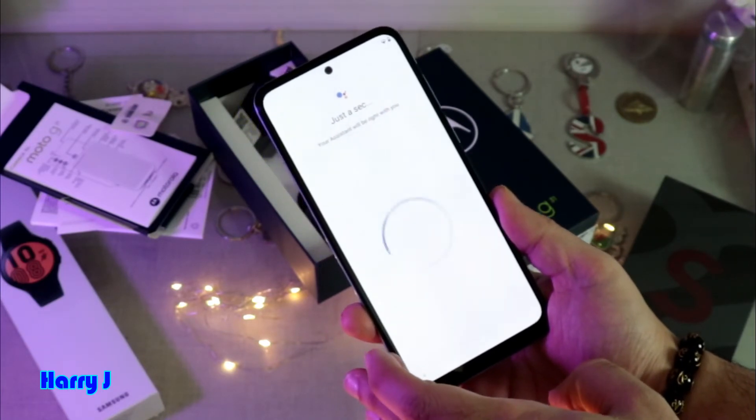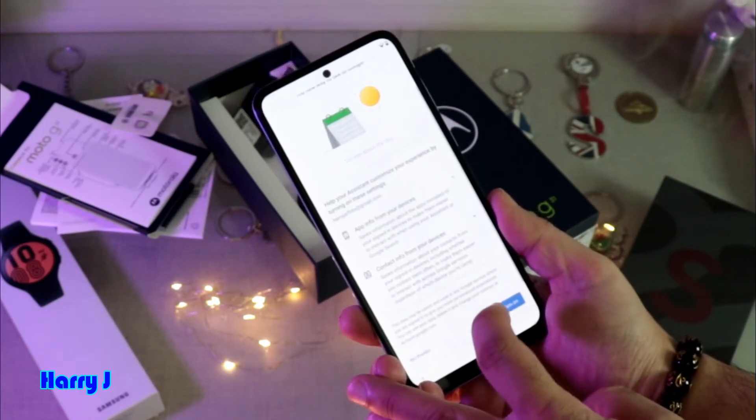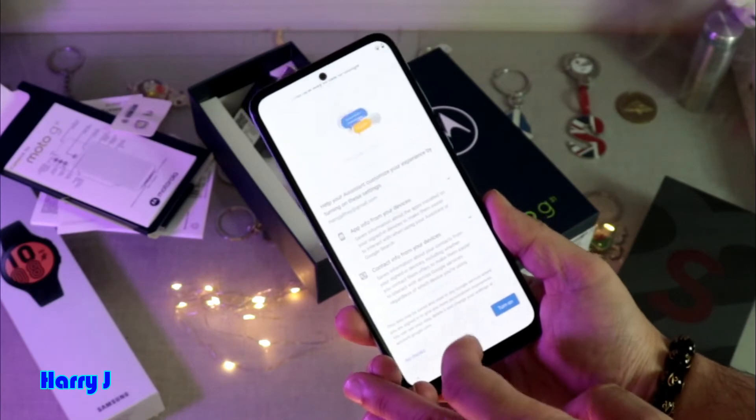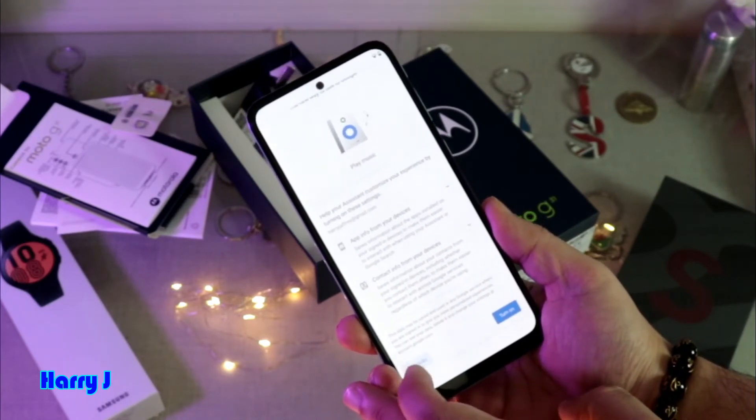Continue setup — just a second. I hit More here. There's an option to turn on traffic and GPS. If you want, turn it on. If not, hit No Thanks.